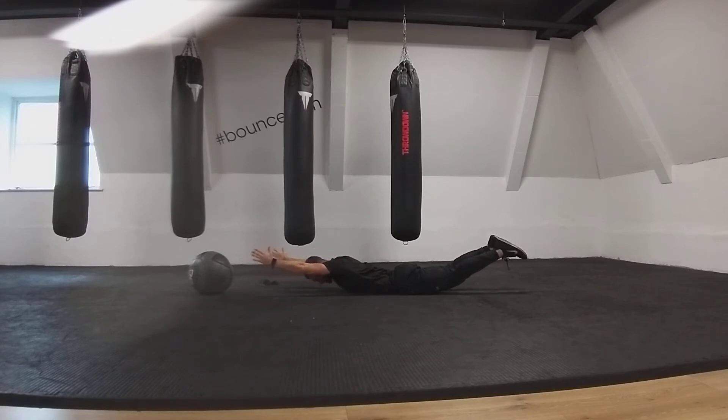Head just stays between the shoulders — I'm not trying to lift the head up. Looking down at the floor and I'm keeping thumbs pointed towards the ceiling. So that is our prone Y position, laying down.